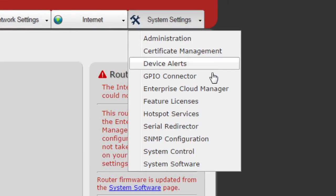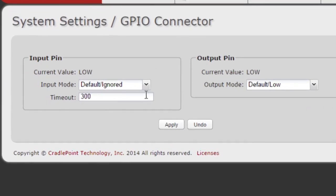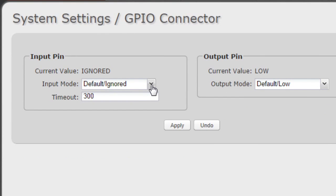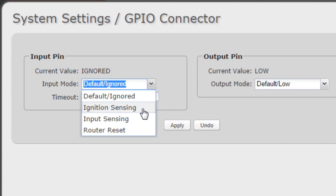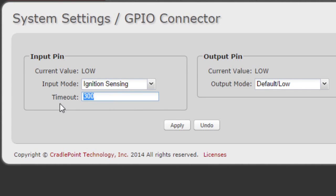To configure this feature in the router, log in to your admin pages and go to System Settings, then GPIO Connector. In the Input PIN section, set the Input Mode to Ignition Sensing, then set the Time Out to the desired number of seconds. Hit Apply when you are finished.